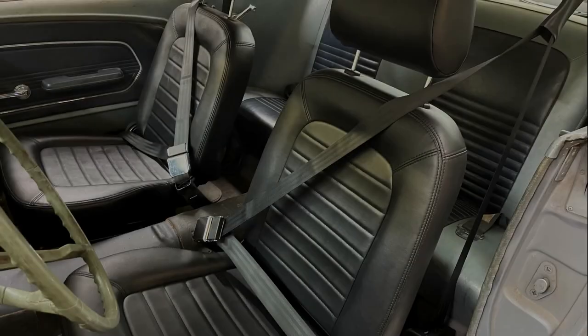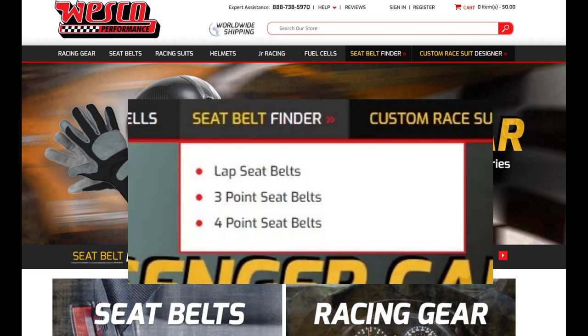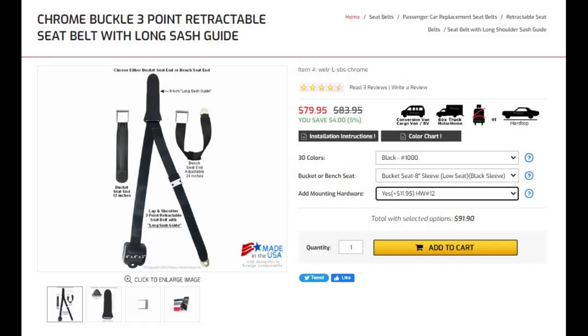They're pretty comfortable, easy to use, and really easy to install — I highly recommend them. The website where I purchased the belts is Wesco Performance. They have a really nice tool to find the seat belt for your car — just click on the seat belt finder and follow the prompts. And if you want to see the exact belt that I got, I'll put that on the screen here for you as well. Be sure to leave a comment, share, like, and subscribe so you don't miss another episode. Next week I'm going to be going over the installation of the Borgeson Power Steering System in the Mustang. I'll see you in the next one.